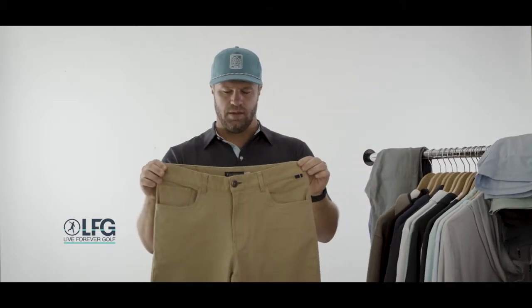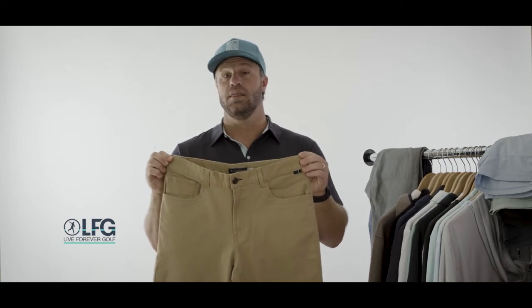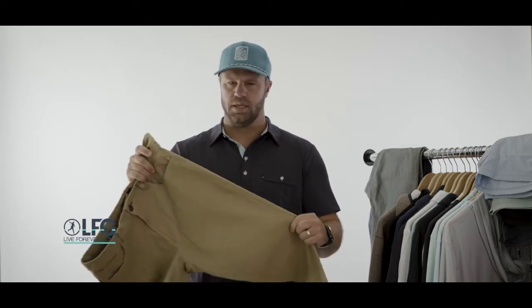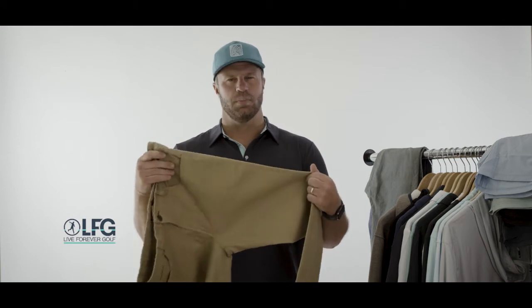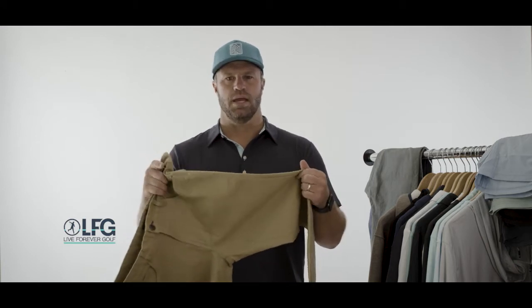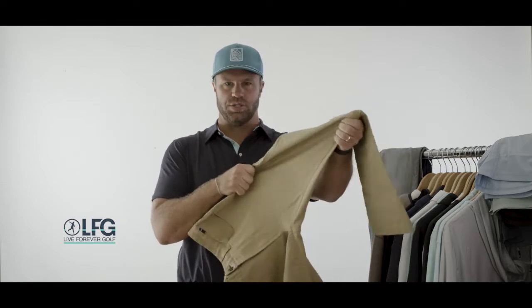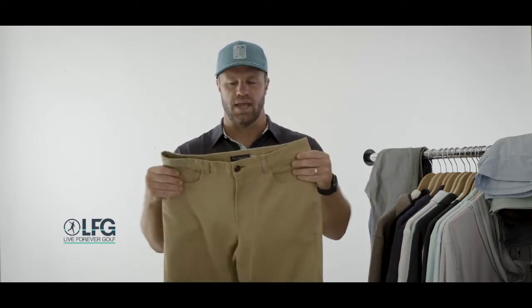They are a 97% cotton, 3% spandex — super stretchy. They have a couple of really cool features. First is that 97/3 combo. It's not just the spandex that makes these stretchy — it's also the mechanical stretch done through the weaving of this fabric, so they're super stretchy.